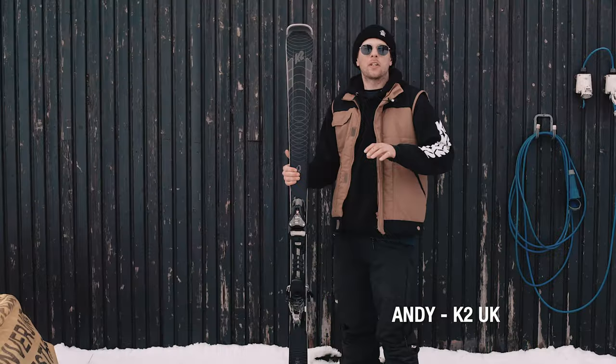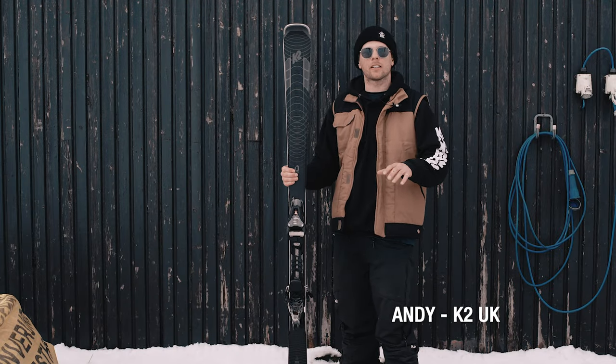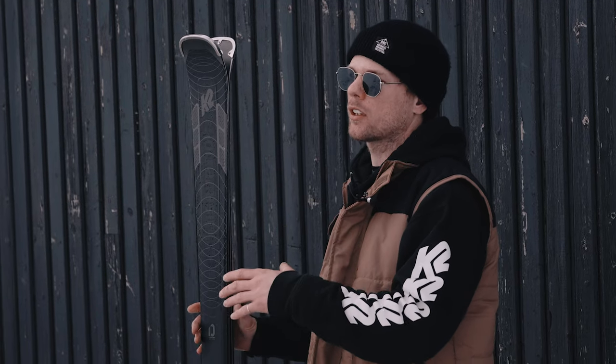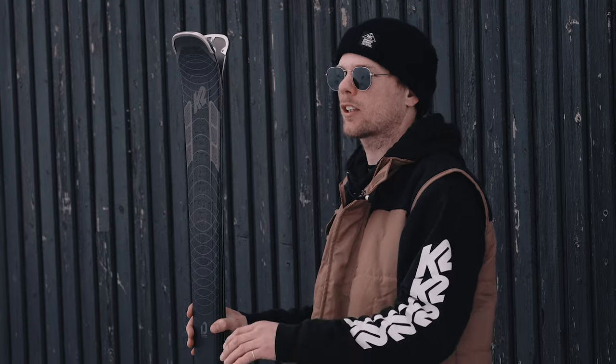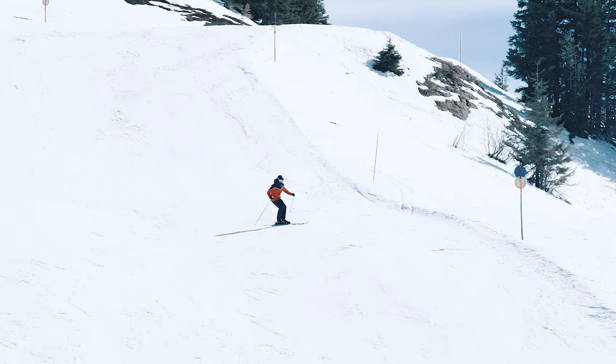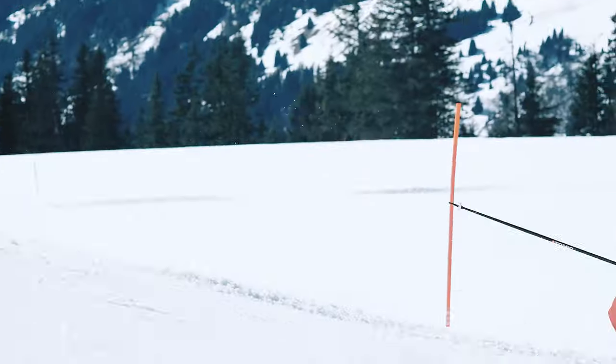Here we have the new K2 Disruption MTI. MTI stands for medium turn radius, so we're sitting at around 18 meters in a turn side cut and also a 73mm waist. That makes it quick edge to edge — very smooth and easy to ski at lower speeds, but you can really give it the nuts when you want to go fast.